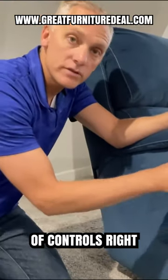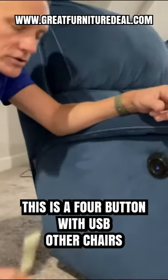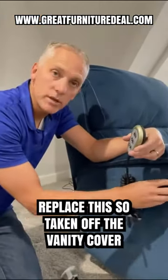Now there's lots of different types of controls. A very popular one we sell is the four button with USB. Other chairs have what's called a hand wand, which could actually directly replace this.